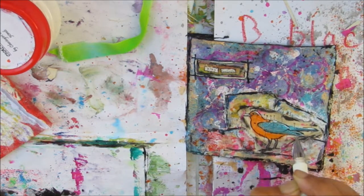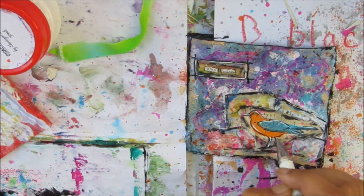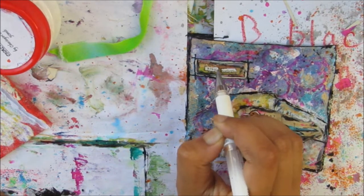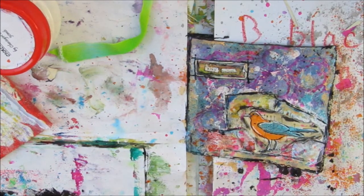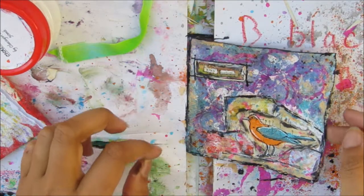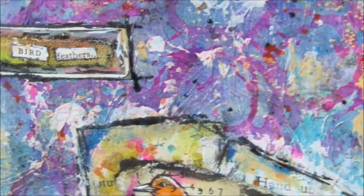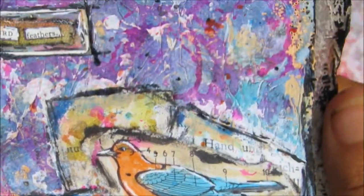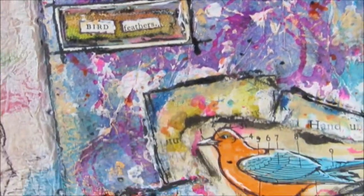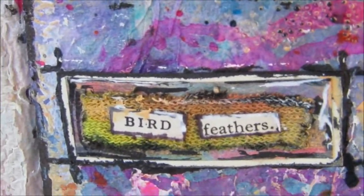Now I'm going in with highlights using my Uniball Signo pen on the bird, the phrase, and anywhere else on the page I think needs it. That is it! If you like the video please give me a thumbs up and subscribe if you haven't already, and click the bell so you get notified when I upload. I'm out of the country, so please subscribe to my newsletter — linked below — so you can find out when I'll be back. Thanks for watching and I hope you join me again for another arty video!